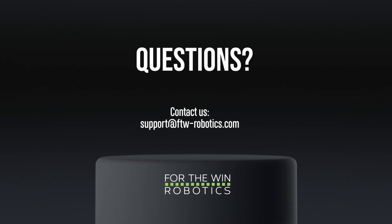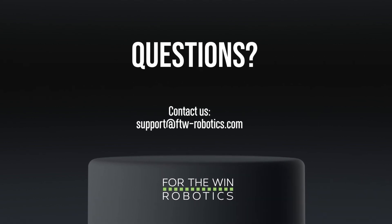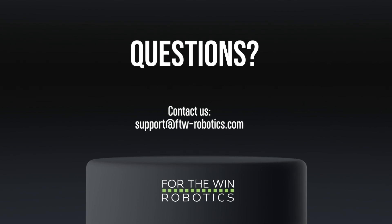Experiencing difficulties with your update? Contact us by email at support@FTWRobotics.com.